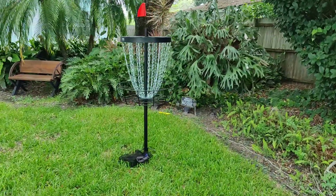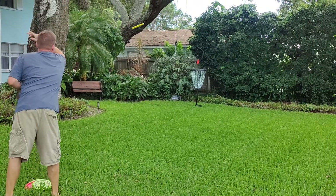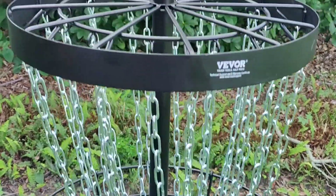Today we're going to be looking at the Vever Disc Golf Basket. In this video I'm going to show you what comes in the box, put it together for you, and we're going to demo it. The seller did send this to us in exchange for a video; however, all of the views and opinions in this video are my own.